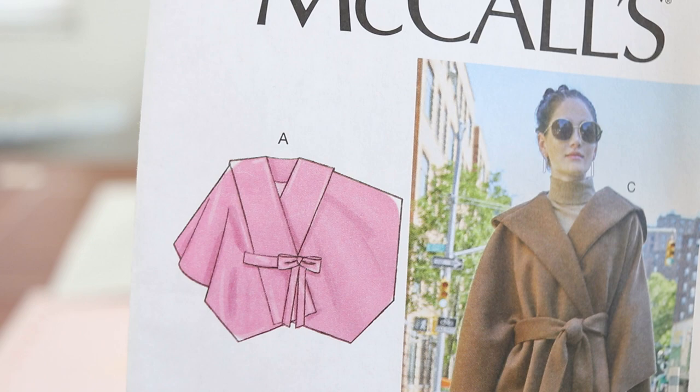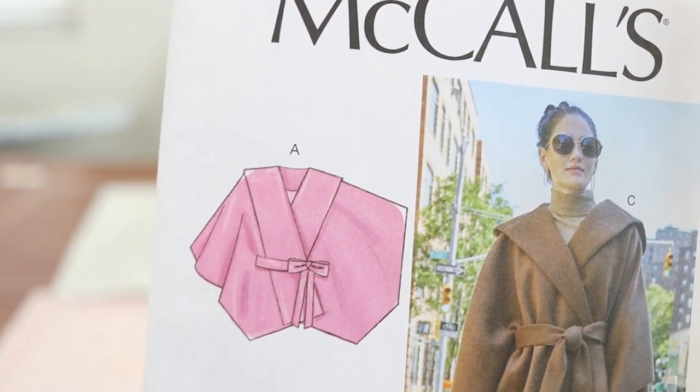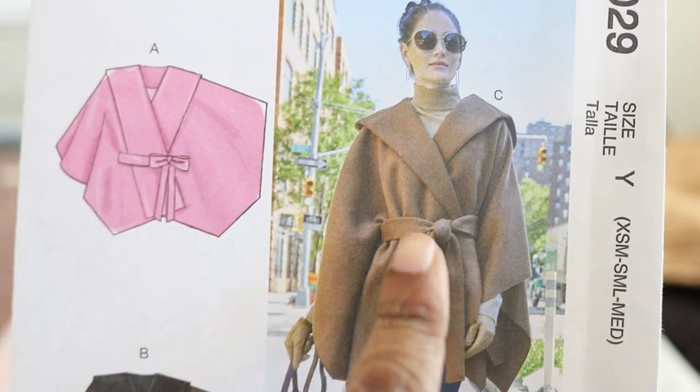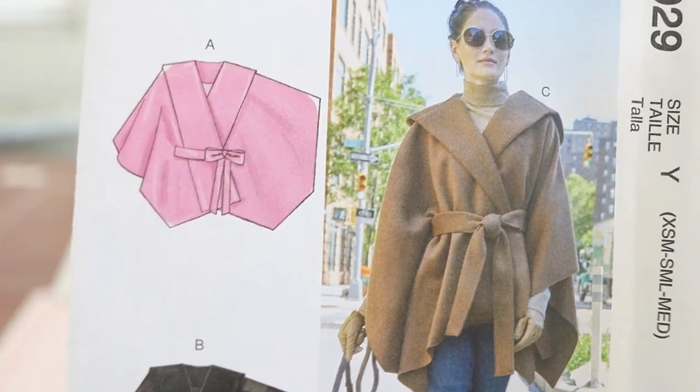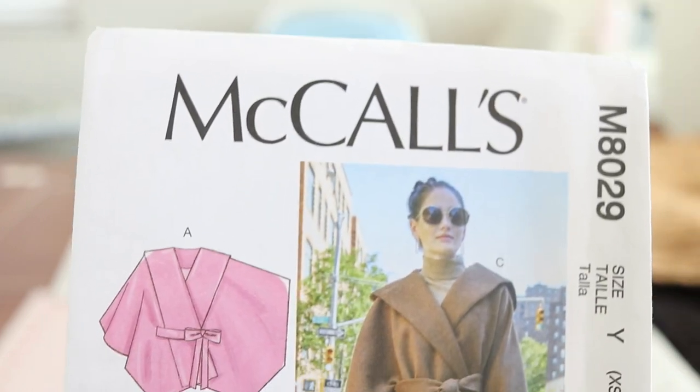For my next sewing project I've decided to make a cape and I chose McCall's 8029. I want to make view C and I have three fabrics that I want to somehow incorporate into this make. It has six pieces, and what I really like is that there is a front piece, so I can see using something different for the front facing. The view I want to make has a hood, and then there's the belt. So somehow I plan to mix up the three different fabrics.